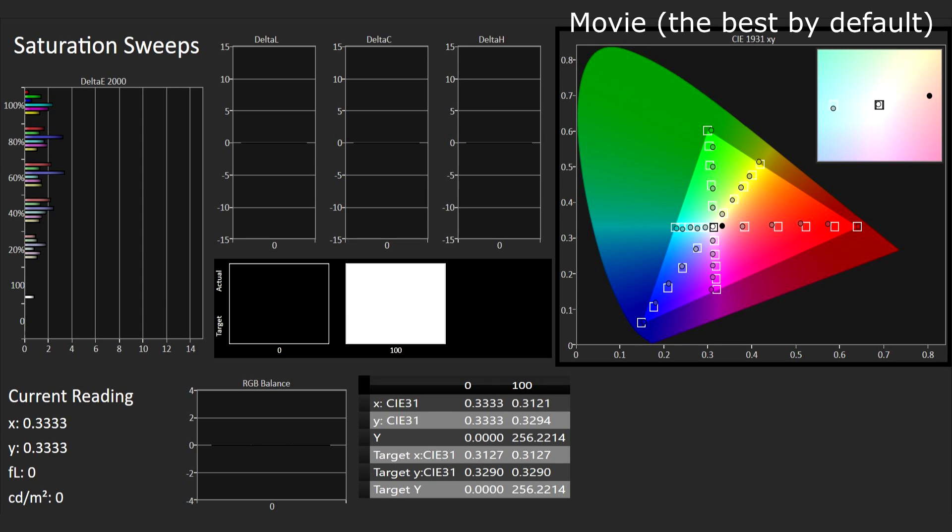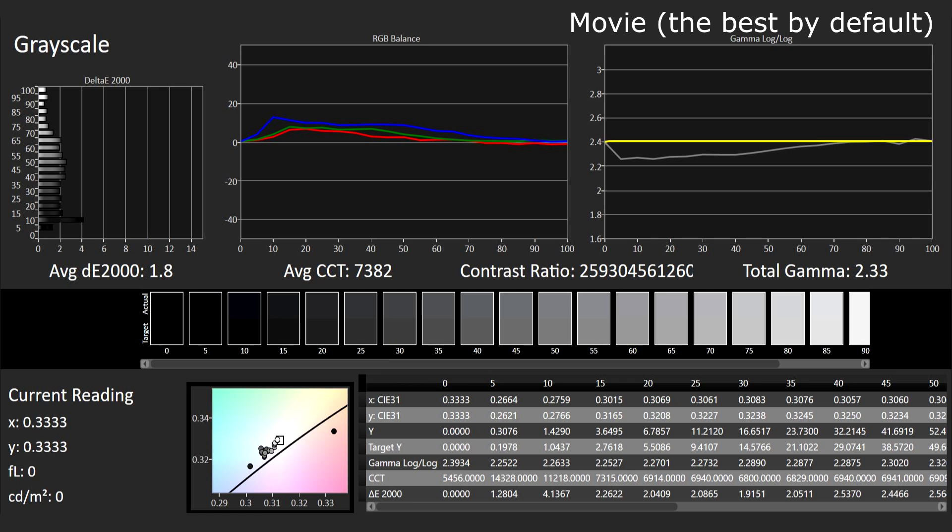Still, some may find Movie mode a little too bright, and also the gamma is a bit too high. So after full calibration I did small adjustments, as you will see.